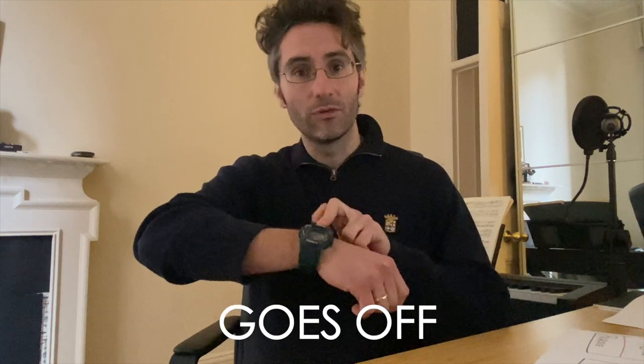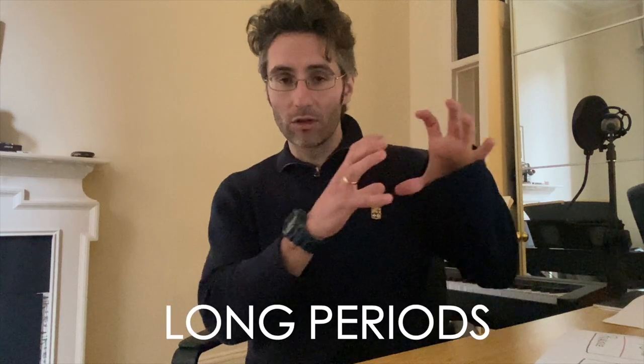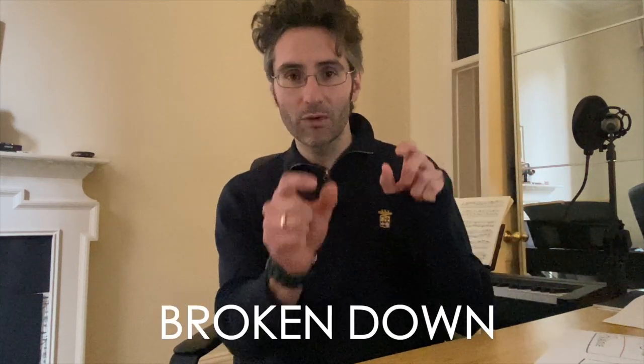Whenever the alarm goes off, you stop, you put the saxophone down for a second, you grab a glass of water, you take a short walk or whatever — for something between three and five minutes. Don't make the mistake of doing the break too long, because if you do a very long break, you're going to break the cycle of concentration and the practice will just be wasted. So long periods of practice broken down by a very short break.